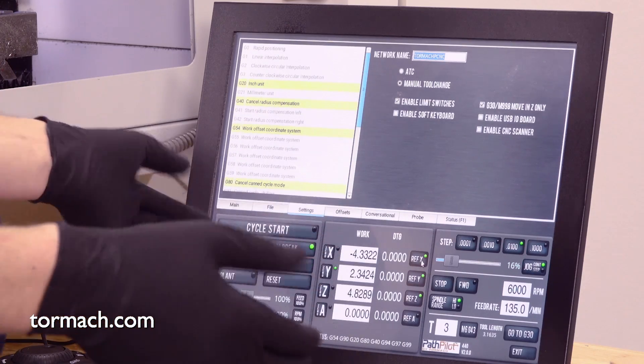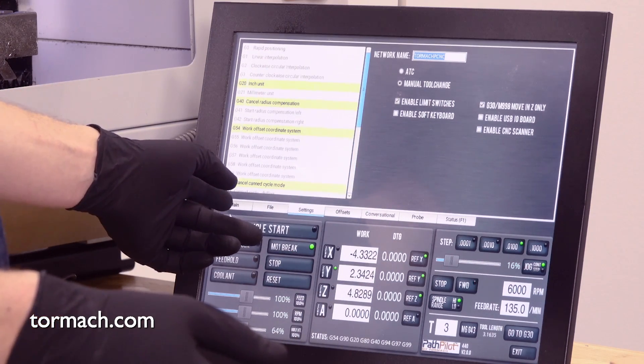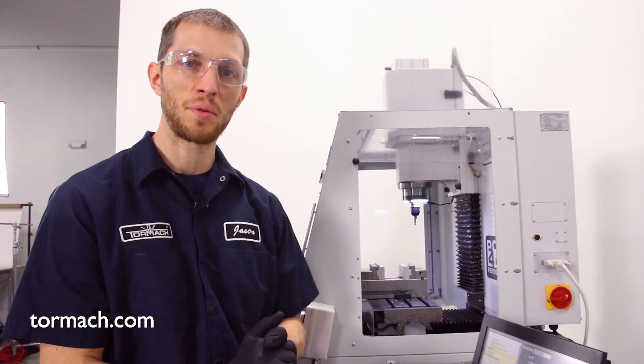At this point you can see that our machine is out of the reset condition. We've re-referenced all the axes, so we're ready to go ahead and start making some parts.